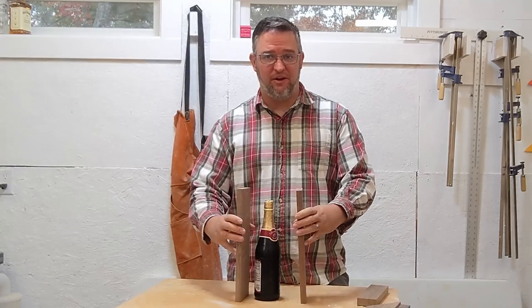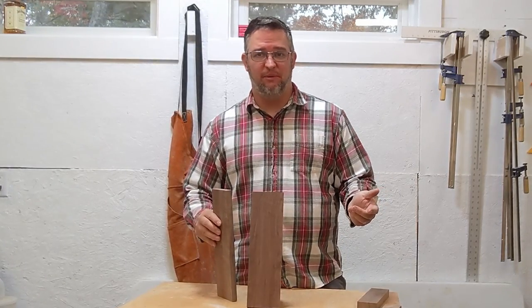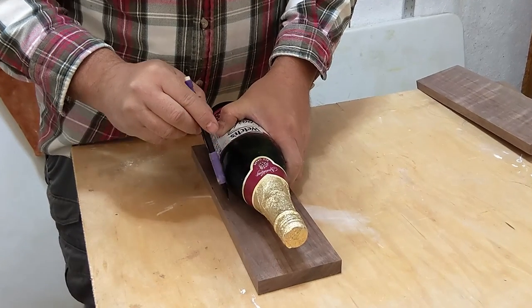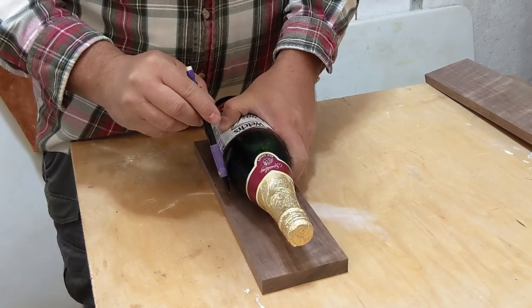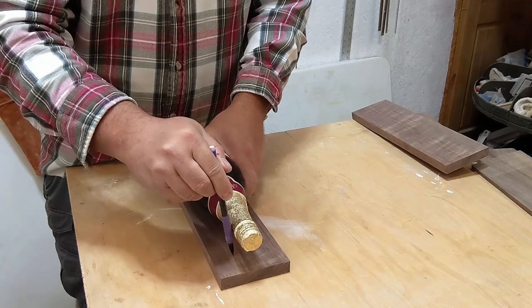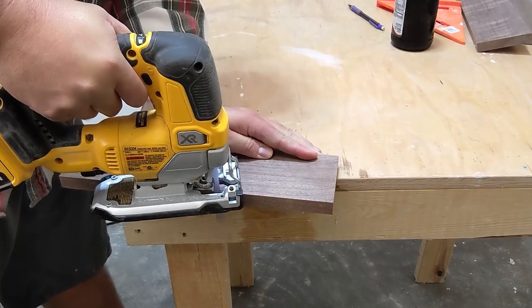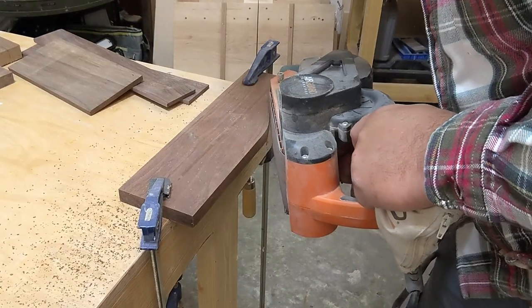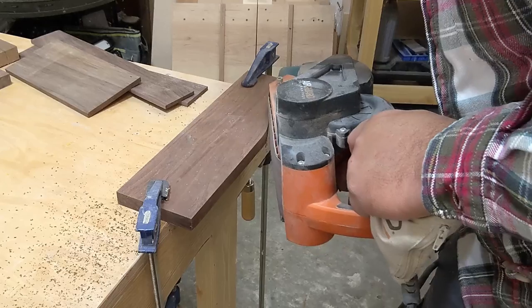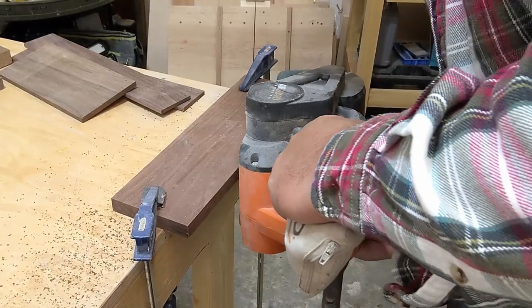Now I've got my two sides for my wine carrier, but honestly this square shape just isn't doing it for me. I think it'd be cool if the shape of the side more reflected the shape of a wine bottle. So I put my grape juice bottle on my board and I'm just going to loosely follow it on the edge to get a contour that I like. Now I'll just follow my line with a jigsaw. This next part's where a spindle sander would come in really handy, but since I don't have one, I'm just going to take my time with a belt sander and slowly sneak up on that line to make the perfect curve.